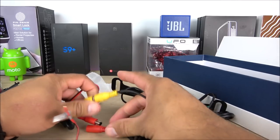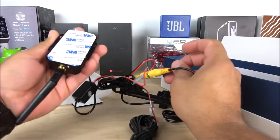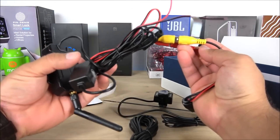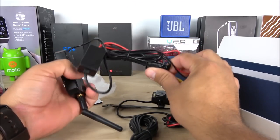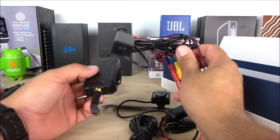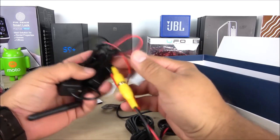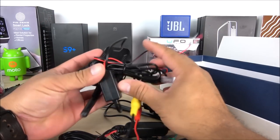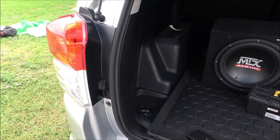I would guess that the hardest part for a lot of you will be powering this on and finding a place to install the transmitter — that might be the most challenging part. But it's really not that hard. I would say this installation, even if you're a newbie, should take about 45 minutes or so. Without further ado, now that we know everything that comes inside the box, let's go to the Toyota 4Runner and show you exactly how to get this done.